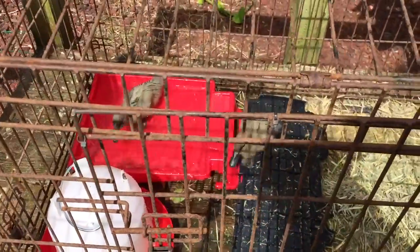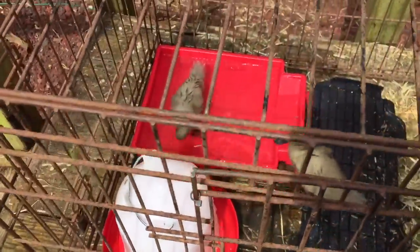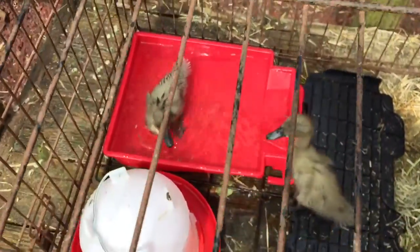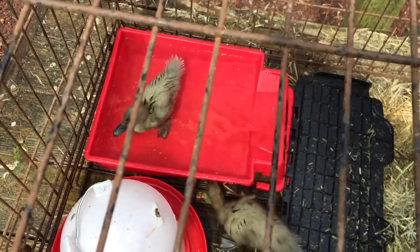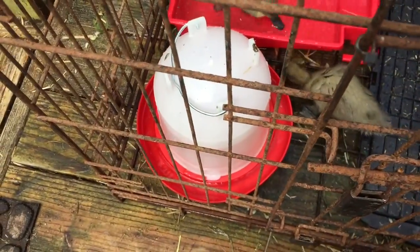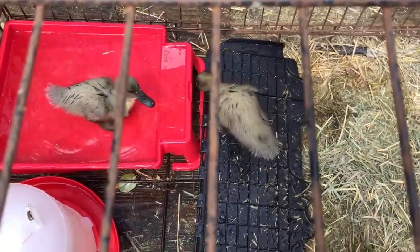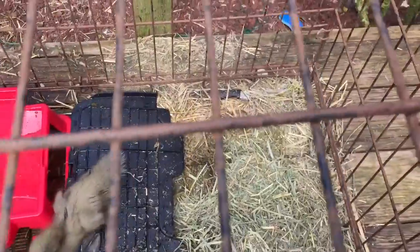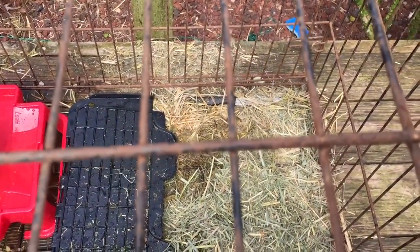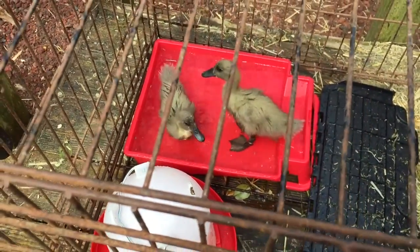These are my little runner ducks, little blue runners, and I wanted to show you the setup that I have going for them. I'm really happy with it. We have a paint pan so they can go in and out easy — that's their little swimming pool. We have a one gallon water feeder for them and there's a little mat there, actually the underside of a lid of a tub. I put that down there so they can get the wet off their feet before they go into their alfalfa grass. This keeps them dry and they like to sleep on their alfalfa grass. I've had this setup going for about a week now and they just love it.